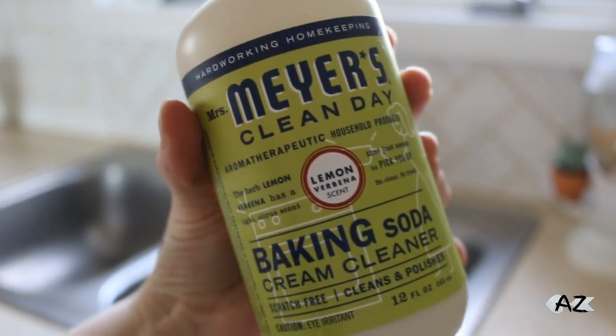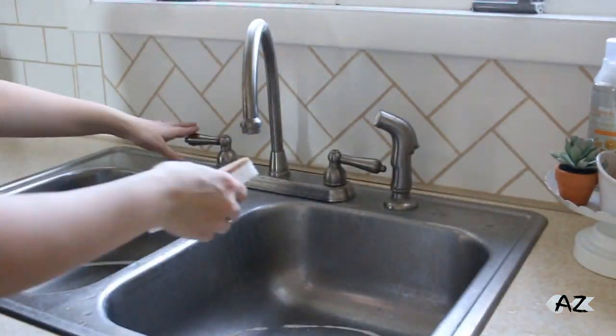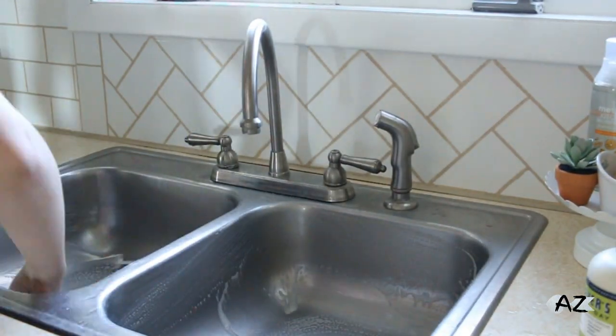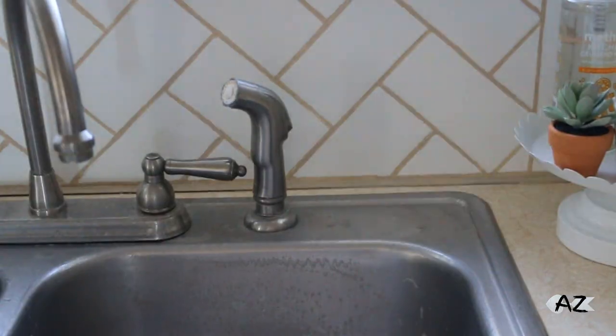So that's a walnut scrubber from Grove, and then this is the Mrs. Meyers baking soda cream cleanser in lemon verbena. I'm just scrubbing out my sink and I let it sit for a little bit.